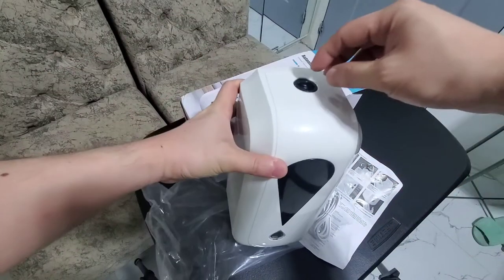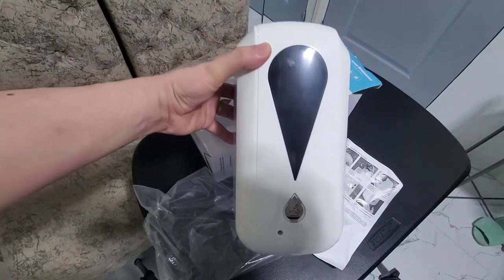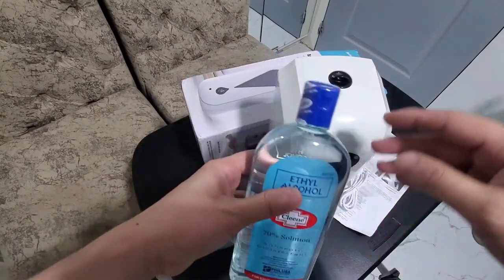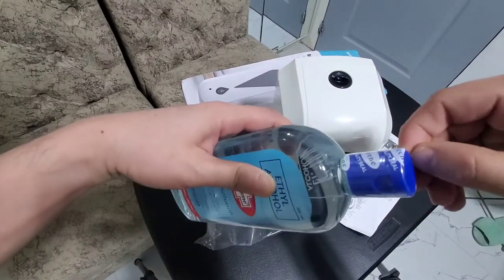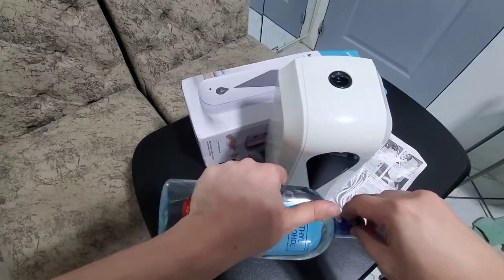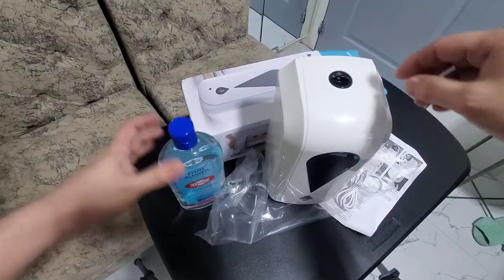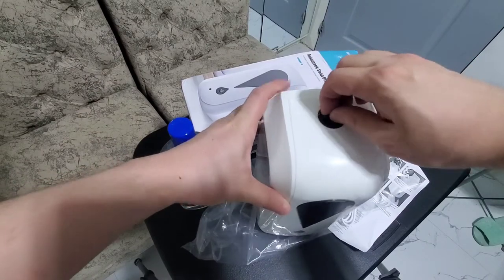I'll pause this and get some alcohol. So here I have an alcohol. The capacity would be more than a liter, so this one will fit in. Let's see how you open it — twist it counter-clockwise.